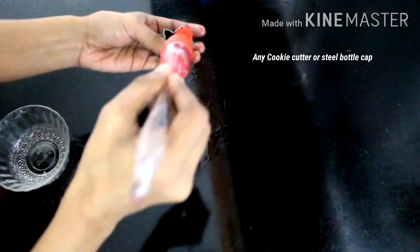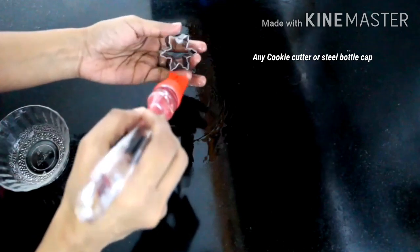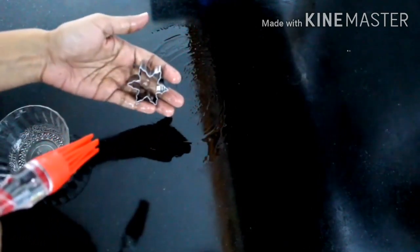The cookie cutter is used for the design — we press it into the candy on the steel plate.